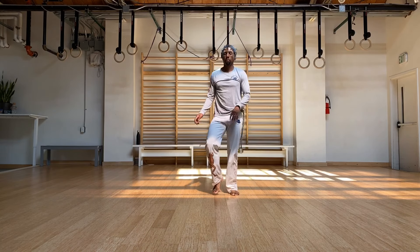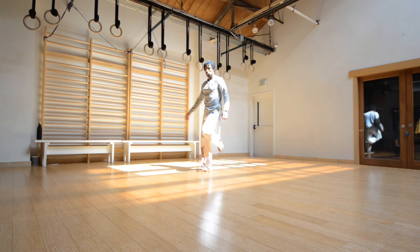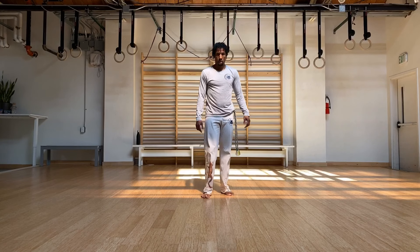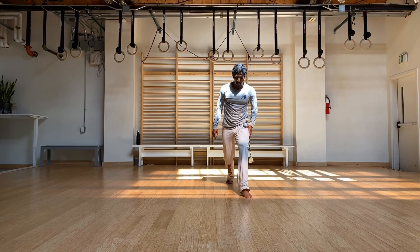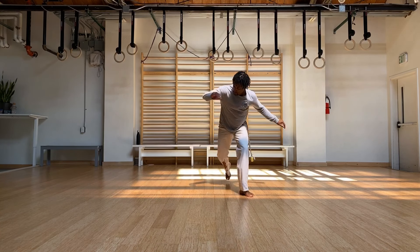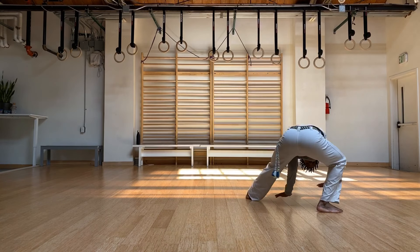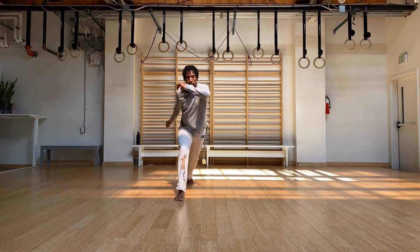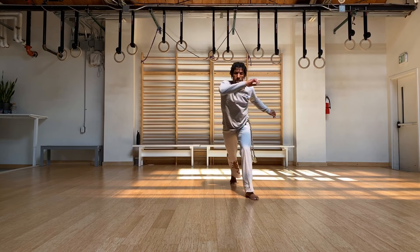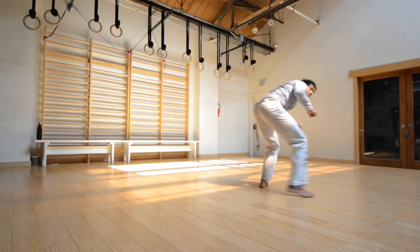Go ahead and walk around. We're going to do the same thing from the jingga position — not from stationary. Just go ahead and start your jingga, and we'll start our entrada, come back to the line, and other side. Make sure you're breathing, and we're going for ten.